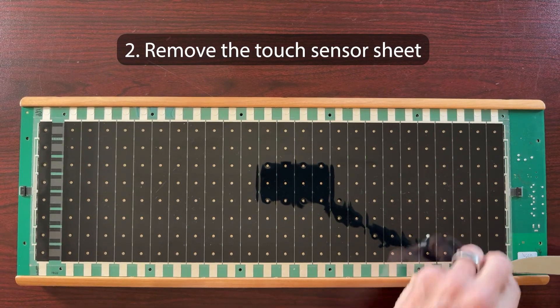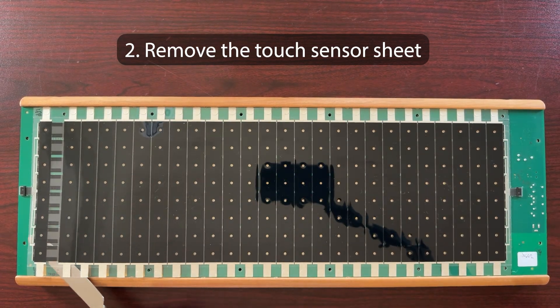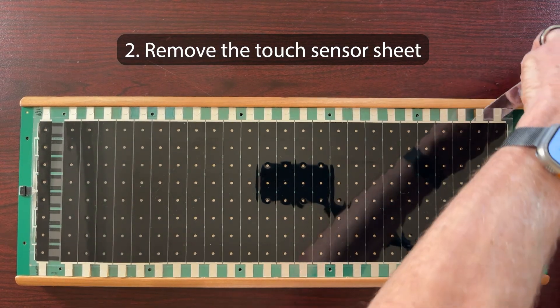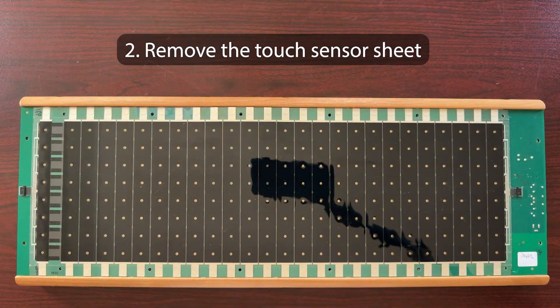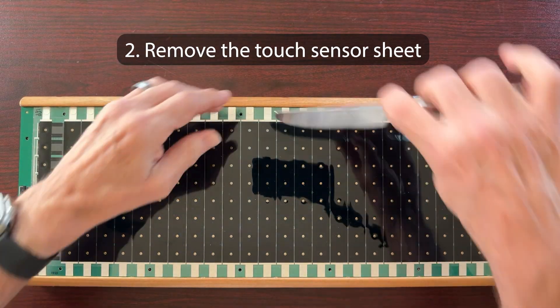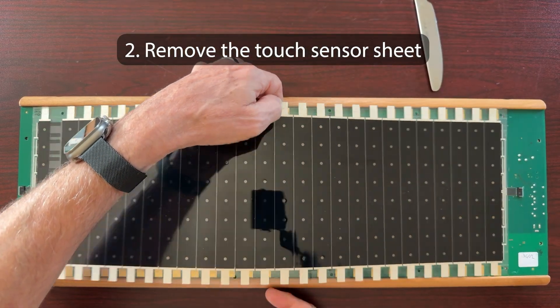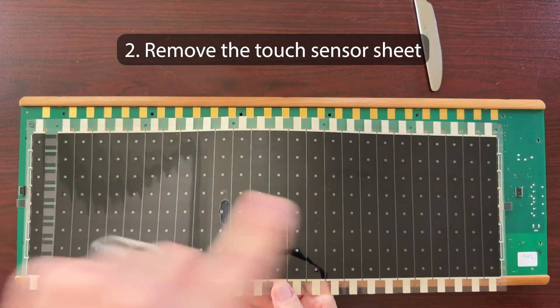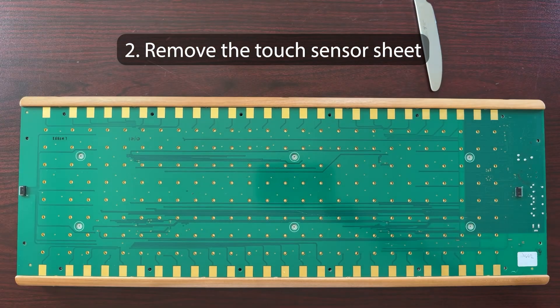I'll place the knife underneath the plastic and then just slide it to break that adhesive. Then I'll do the same thing at the rear of the sensor sheet. The adhesive is not very strong — it's just a little bit of residual adhesive. Now place the knife under the center and, being careful not to bend the touch sensor, just lift it straight up. That will lift the little tails on the ends out of their tiny connectors. If you're replacing the touch sensor sheet, you can now skip forward to the section installing the touch sensor.